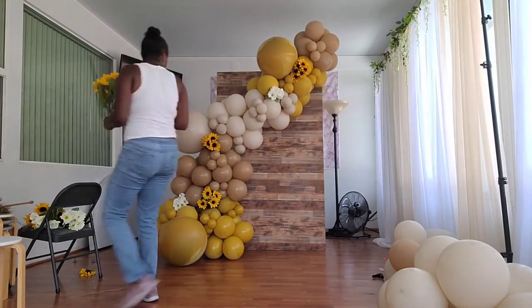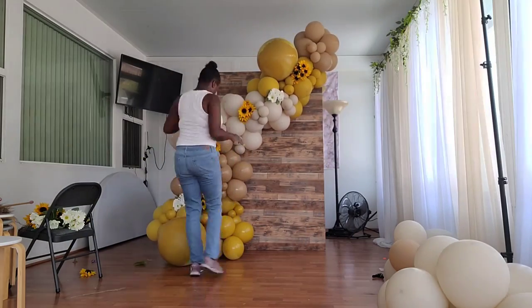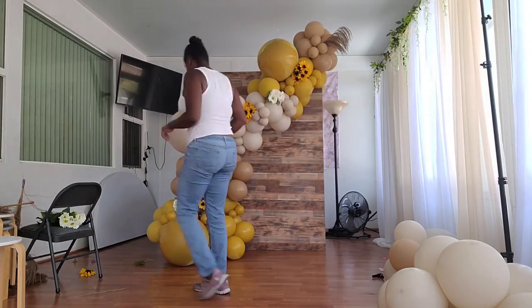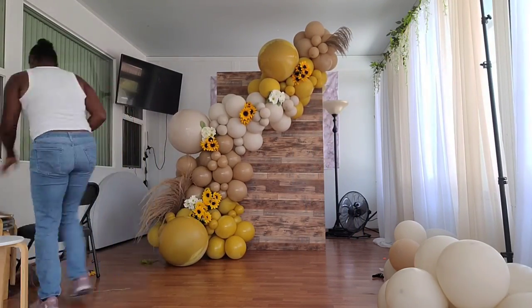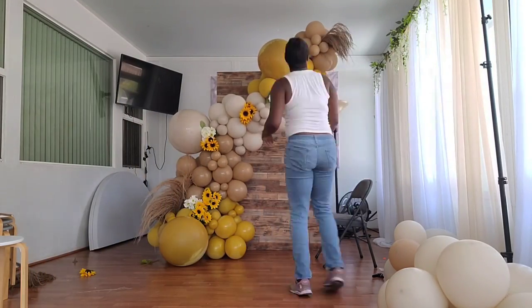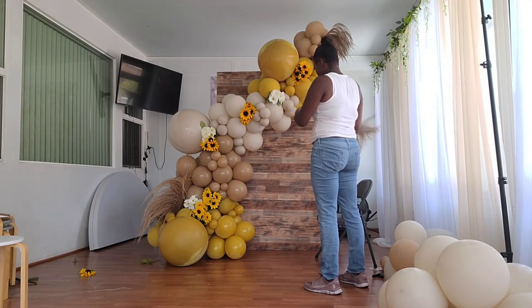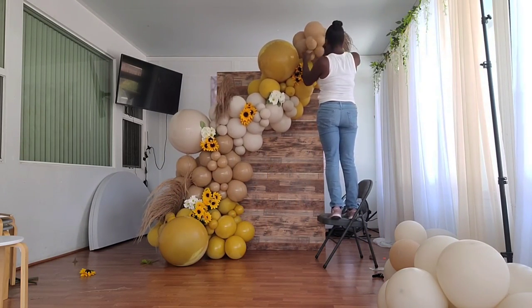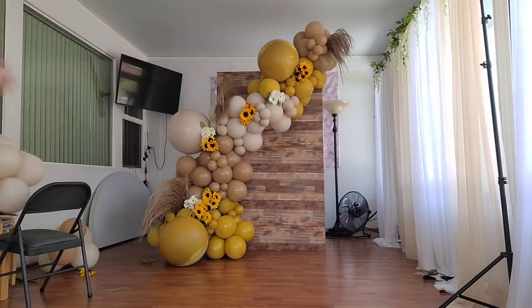Something I wanted to mention — I actually made this backdrop. It's a faux wood wall: a plywood board six and a half feet tall by four feet wide with vinyl wood panels on it so it looks like wood panels but isn't. I did that because it's easier to transport since real wood panels are so heavy. If you want to know how to make it, I'll be posting a tutorial video soon.